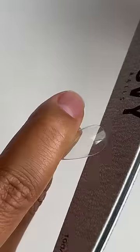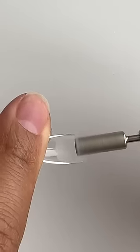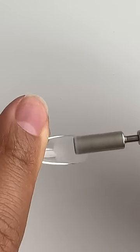File the bottom edge of the tips to match the shape of the cuticle area. Then etch the area on the bottom side of the tip that will cover the nail.